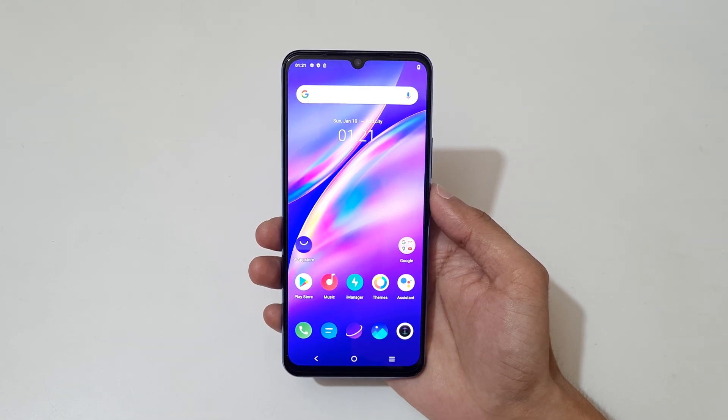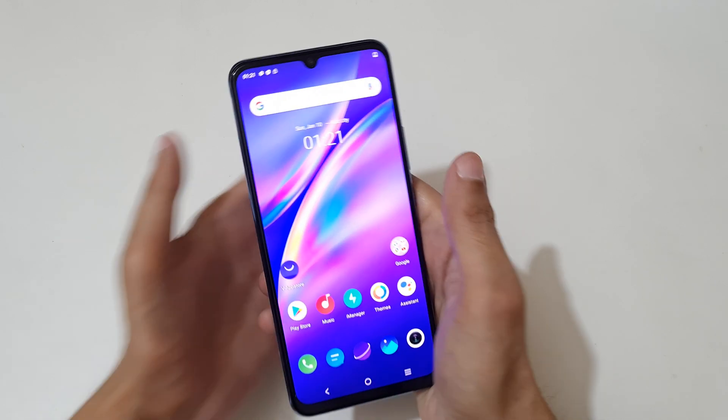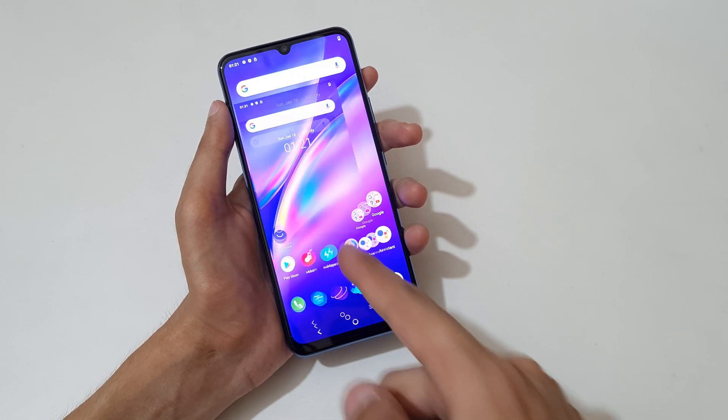Hey guys, welcome to my channel. In this video I'm going to show you how to take a screenshot on the Vivo Y73 smartphone. The first method is really easy — just slide down your three fingers like this.